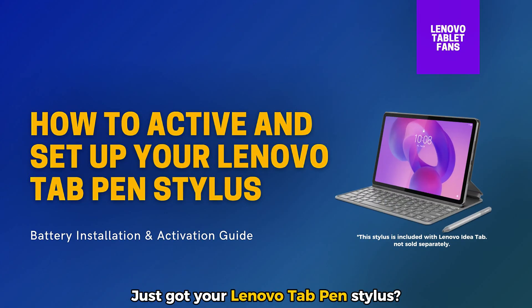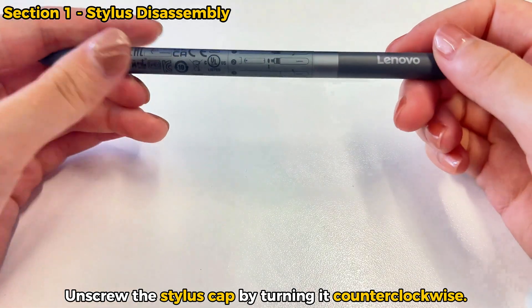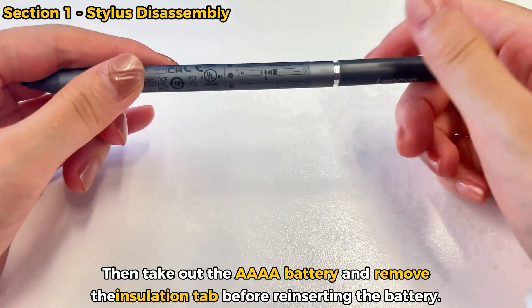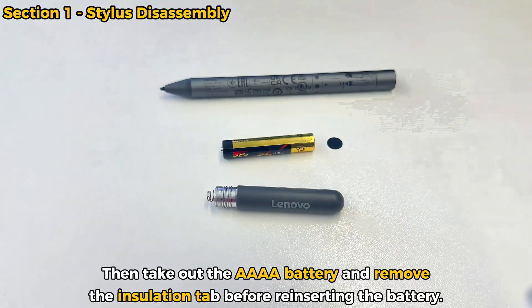Just got your Lenovo Tab Pen Stylus? Here's how to set it up and start writing in seconds. Unscrew the stylus cap by turning it counterclockwise, then take out the AAAA battery and remove the insulation tab before reinserting the battery.